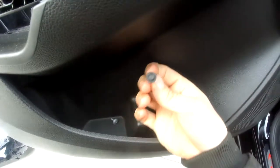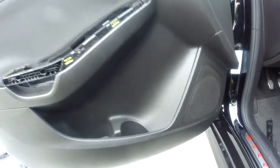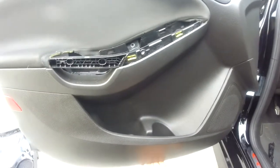Like I already showed you, to remove the tweeter — a good place to store all this stuff is just right inside the pocket. The bottom screws are 7mm, just for those who are wondering. Now, here comes the fun part where we get to pull those plastic retainers out.